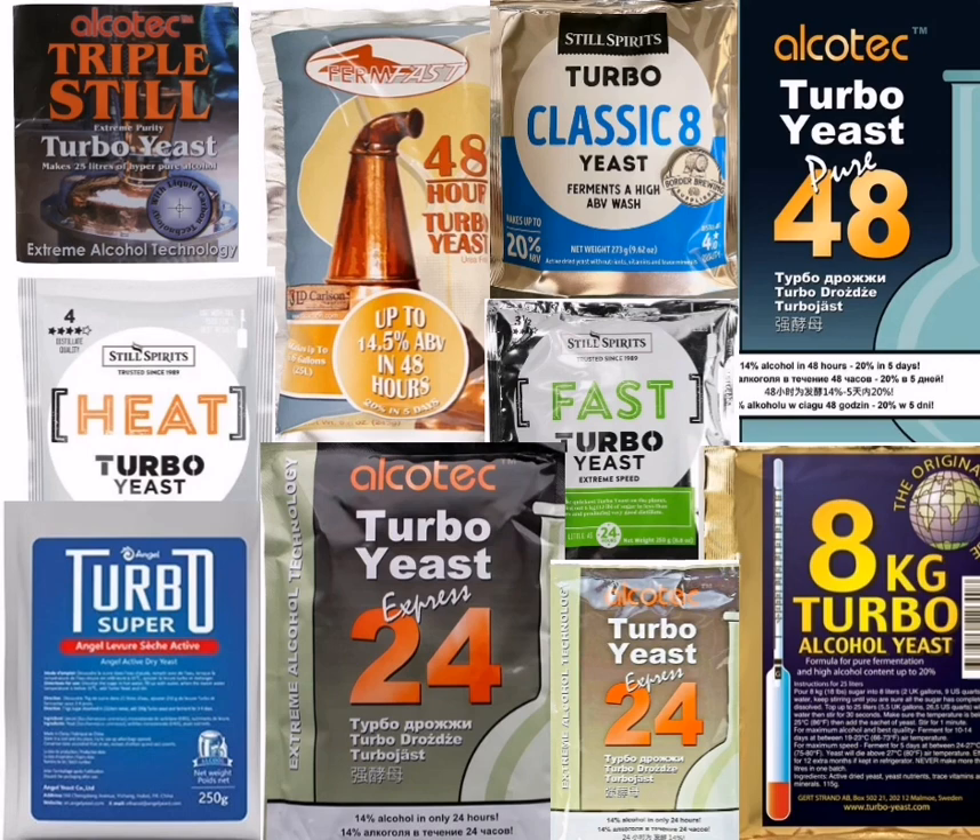The truths. High alcohol tolerance: Turbo Yeast can indeed tolerate higher alcohol concentrations, making it suitable for creating strong spirits in a shorter time frame. Fast fermentation: Turbo Yeast can ferment a wash to 14% alcohol in just one day and up to 20% in five days, depending on the formulation. Temperature sensitivity: like all yeast, Turbo Yeast has an optimal temperature range, typically between 19 to 27 degrees Celsius (66.2 to 80.6 degrees Fahrenheit), and staying within this range is crucial for successful fermentation.